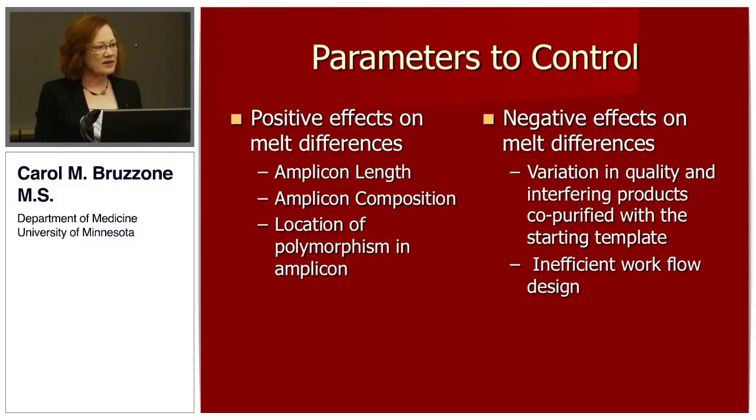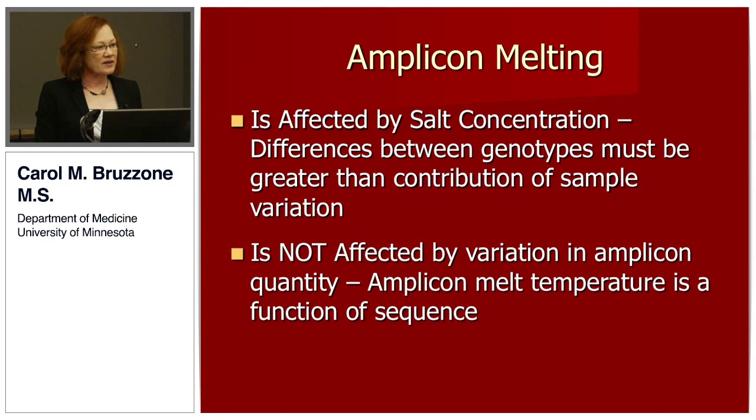The negative effects on melt difference include variation in quality and interfering products co-purified with the starting template, and inefficient workflow will get you every time. Amplicon melting is affected by salt concentration, and the differences between genotypes must be greater than the contribution of sample variation. These samples were provided by Mayo from their laboratory — a large assay with a lot of samples — and the problem of controlling inter-sample variation is an issue you can't overlook. The assay I worked out is not affected by variation in amplicon quantity, because melting temperature is a function of sequence, not quantity of PCR amplicon created.